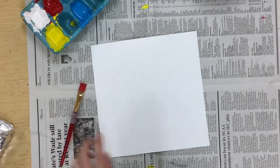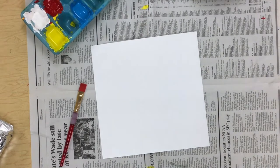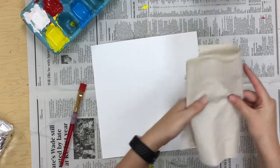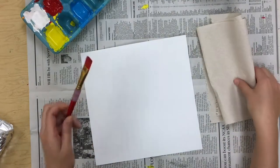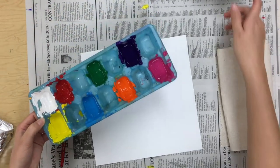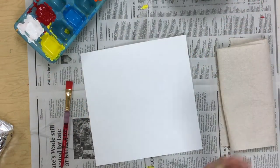You also need to have a paper towel. I like to fold mine up a couple times. So I have my own paint brush, my own paper towel, then I'm sharing my paints and my water with my table.